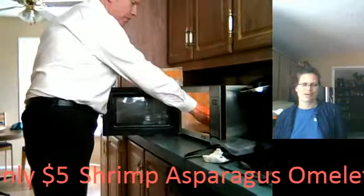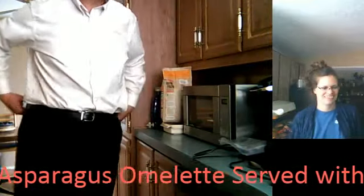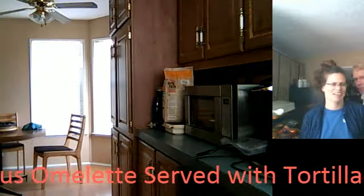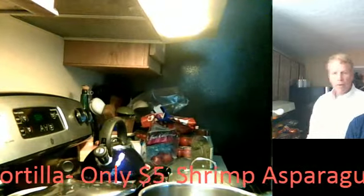Over to his microwave. Going in the microwave, and we're going to go for two minutes on high. All right, cool. Sounds good.